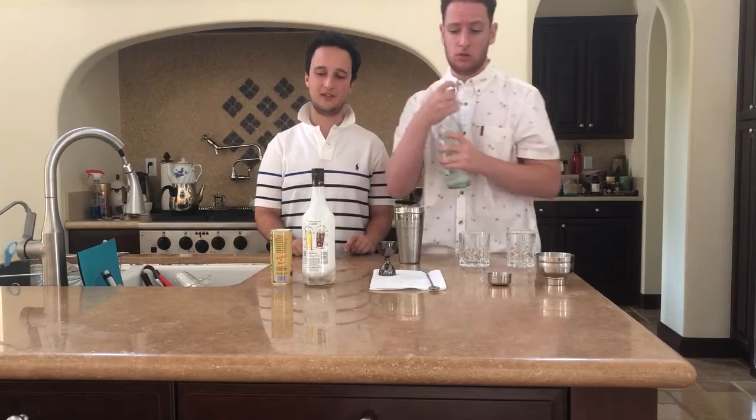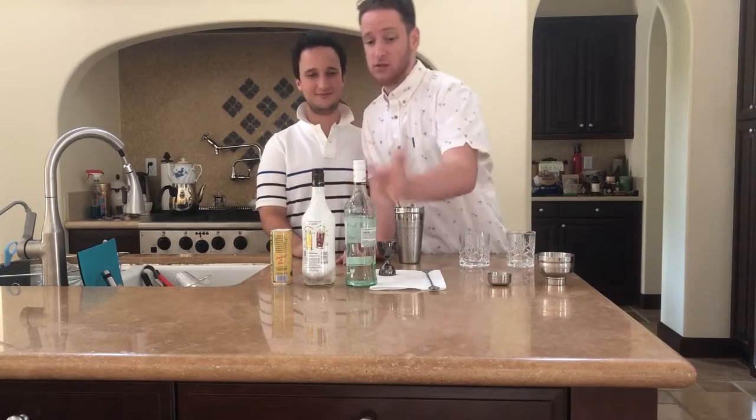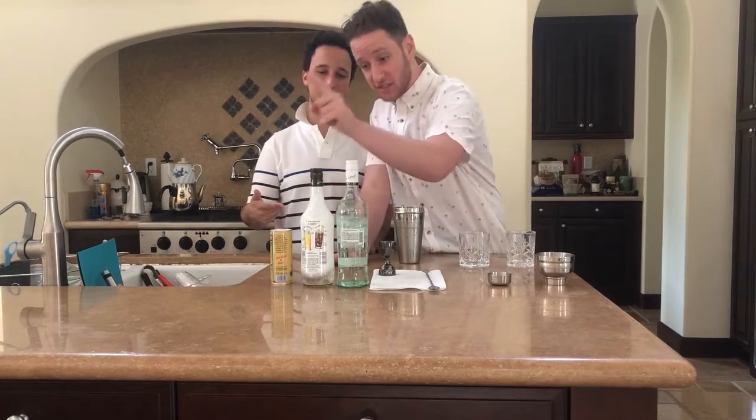But we're doing a classic double serving, so we're gonna put in two ounces of Bacardi, two ounces of Malibu, and eight ounces of pineapple juice.